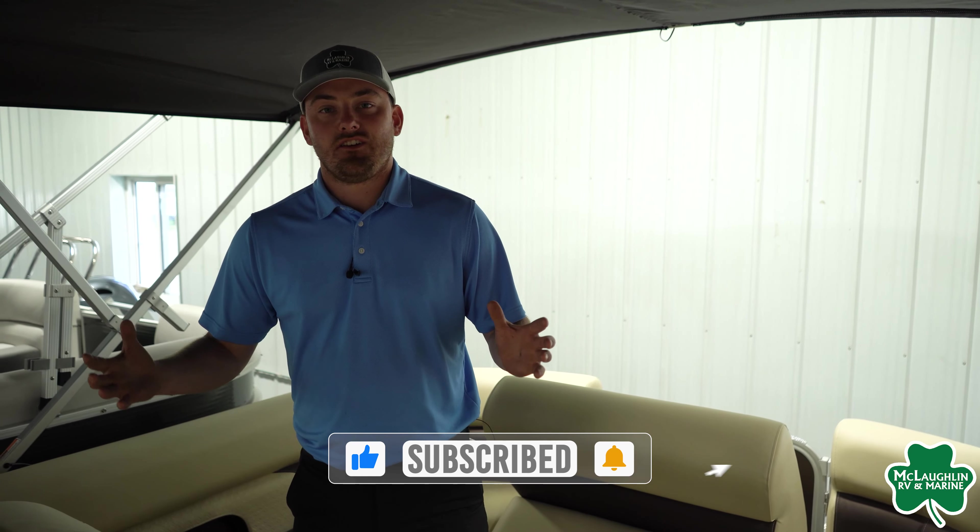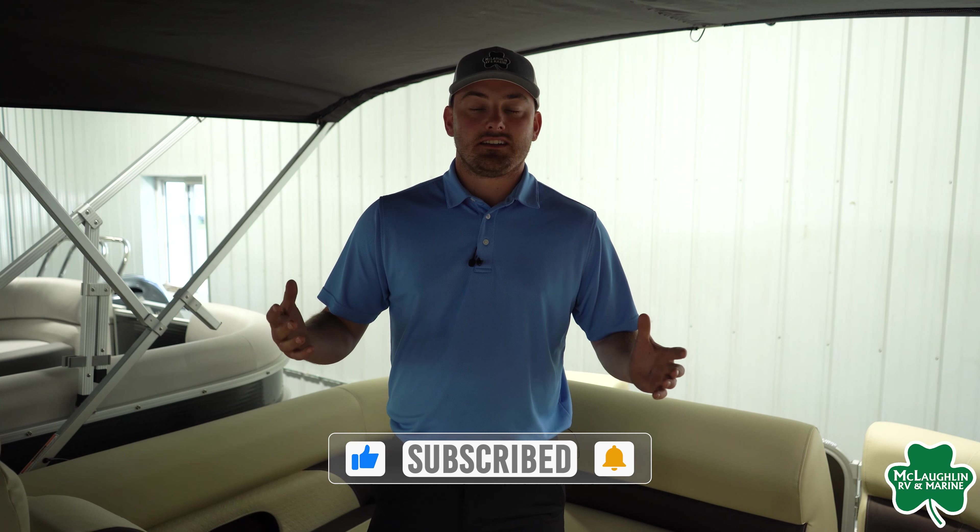Guys, this was the Premier 230 Sunsation RF. If you want to check it out for yourself, make sure you stop in at McLaughlin's RV and Marine, or check us out online at fundealer.com.